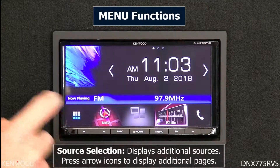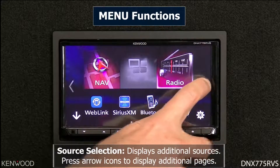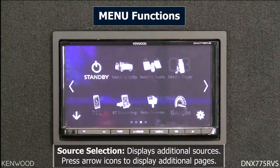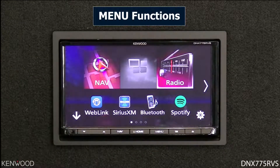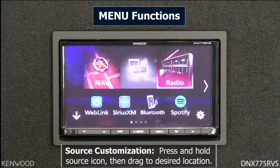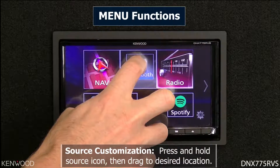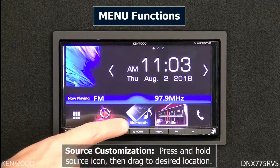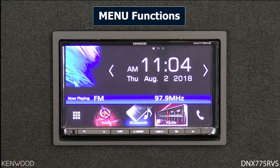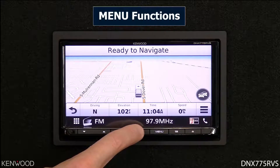You can select different sources by touching the nine boxes in the lower left corner, which brings up a list of additional sources. You can press the arrow button to access multiple available sources. To keep a specific source on one of the three home screen slots, press and hold that source icon and drag it to the desired slot. For example, drag the Bluetooth audio icon to a home screen slot for quick access. The receiver also features the built-in Garmin navigation system.